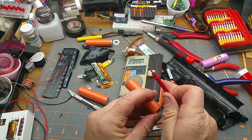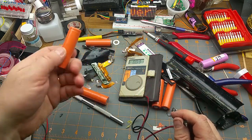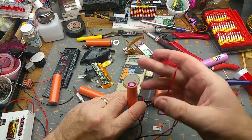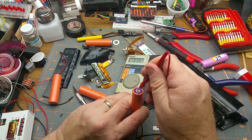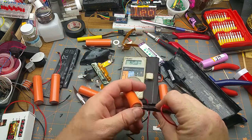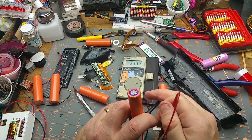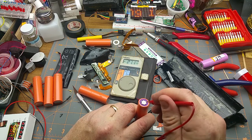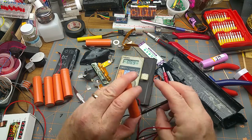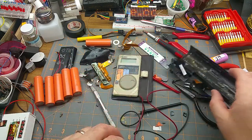Testing the rest of the cells: 2 volts, 2.3, 2.4 — that one's a bit better. 3.14 — that one has held even more charge. Apparently holding charge well is not necessarily an indication of a high-quality cell. Then 3.14, 2.51, and the last one was about 2.04 volts.